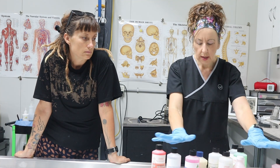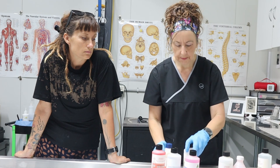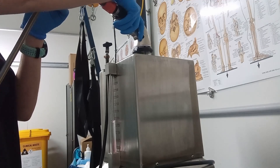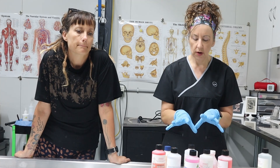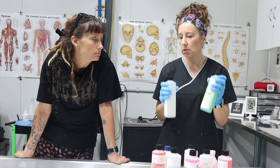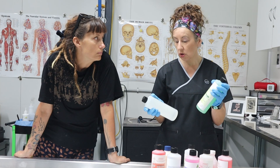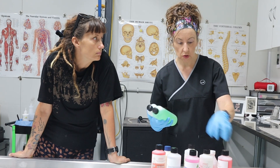So these are all chemicals that go into the arteries — arterial chemicals that go into the body. As opposed to these chemicals that you do not inject arterially, because they're quite corrosive and would damage the arteries and everything.